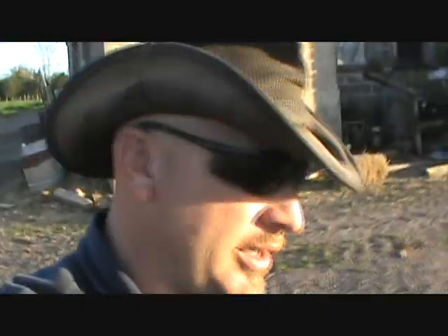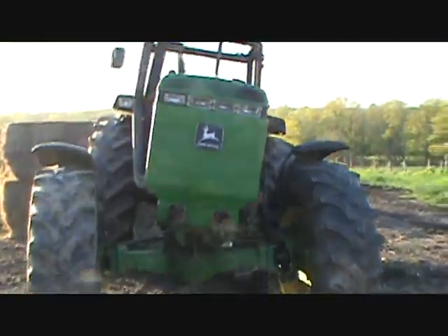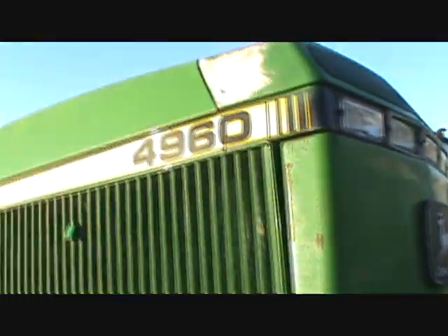So back in February, I made an inquiry to a towing company to get my tractor back from Bedminster. The 4960 anyways, the one that burnt. Here it is. Doesn't she look sweet. Still got the John Deere emblem. I thought somebody would have nicked that for sure.